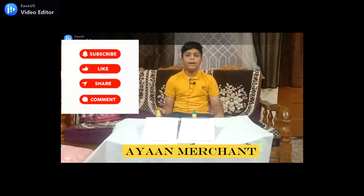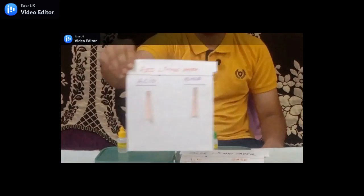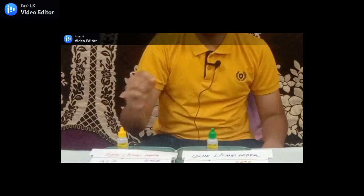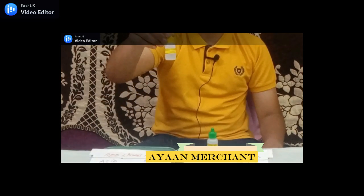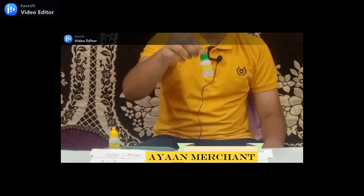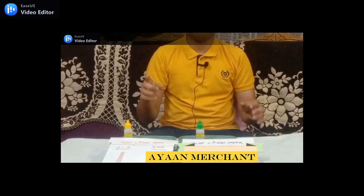Hi friends, today I am going to show you how to test acid and base using litmus paper. To perform this experiment I have red litmus paper, blue litmus paper, a chemical base sodium hydroxide (NaOH), and I also have diluted hydrochloric acid, formula HCl. Now let's start the experiment.